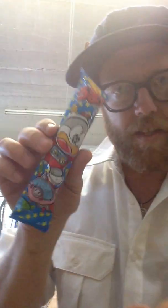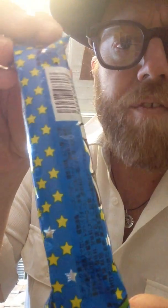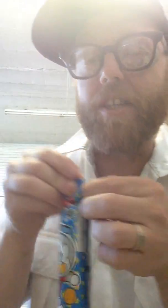Hi, everybody. Welcome to the Japanese food review. This is a Japanese food that I got given to me by a friend — he's not from Japan, but he lives there.